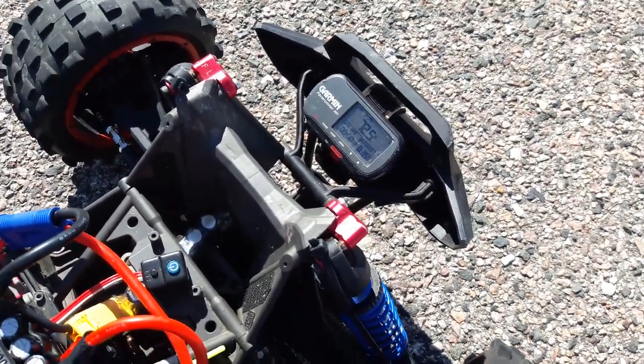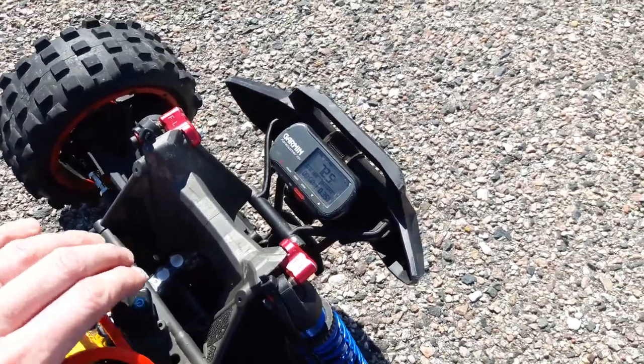Hopefully you can see that — 72.5, better than my last run.